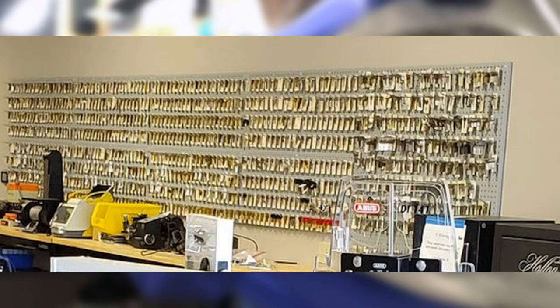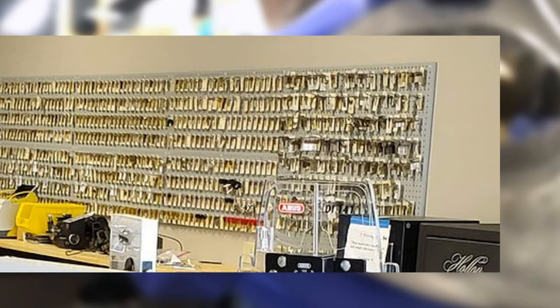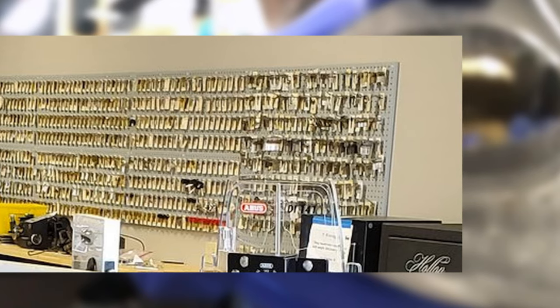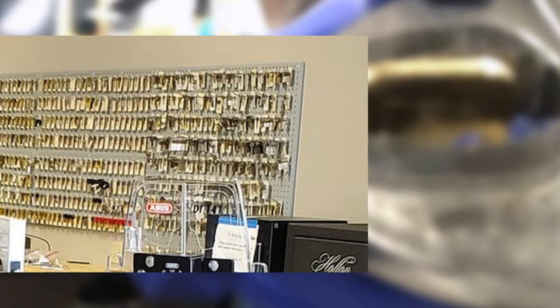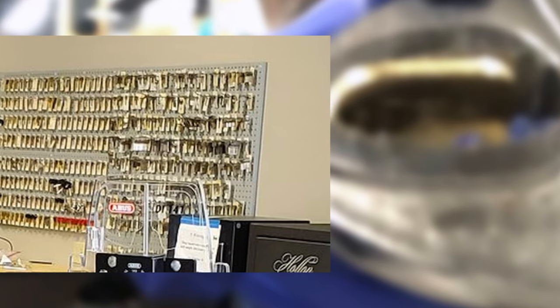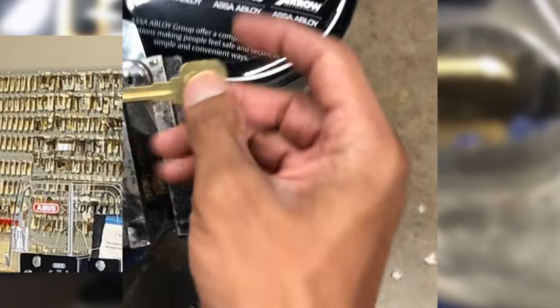He'll sell you a couple extra key blanks — you're going to need them if you're going to try this on your own. If you want the locksmith to make the key for you using this technique, typical average pricing in the country is $30 to $35 plus the key blanks to do an impressioning. But if you're going to try it on your own, you're going to need the right blank, so you're going to need a locksmith for at least that piece.